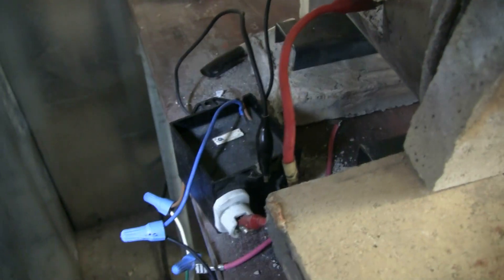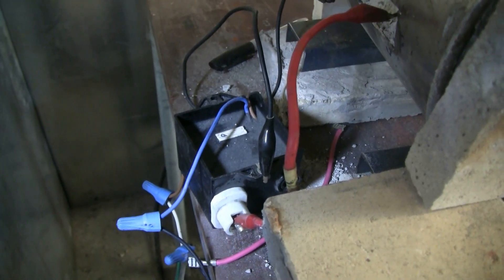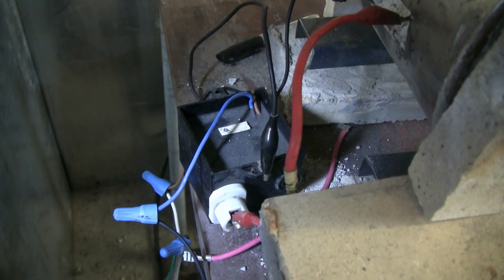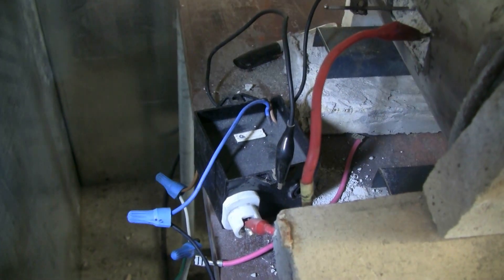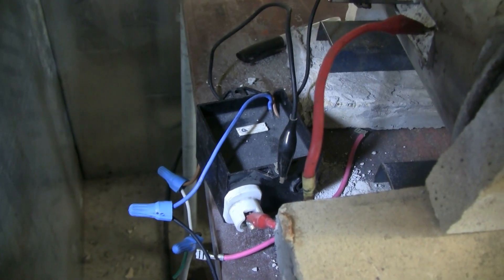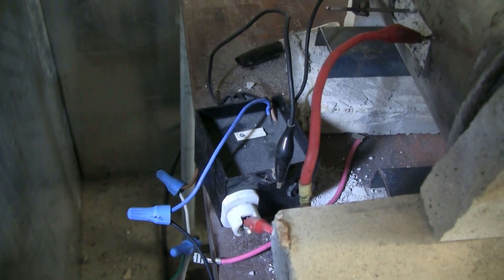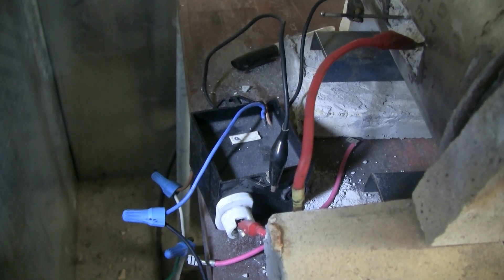These are wired up to a little high voltage pack used for lighting gas burners from the 120 volt AC mains. This little black sealed unit takes in 120 volts AC and puts out about 10,000 volts, which will make a nice arc to light the propane on the forge.